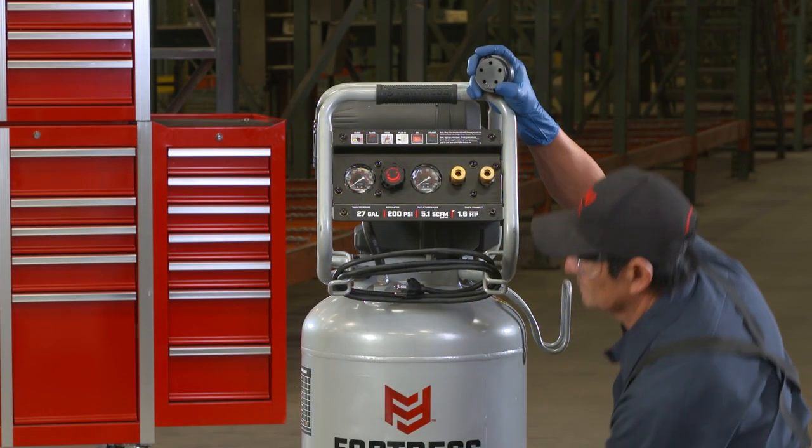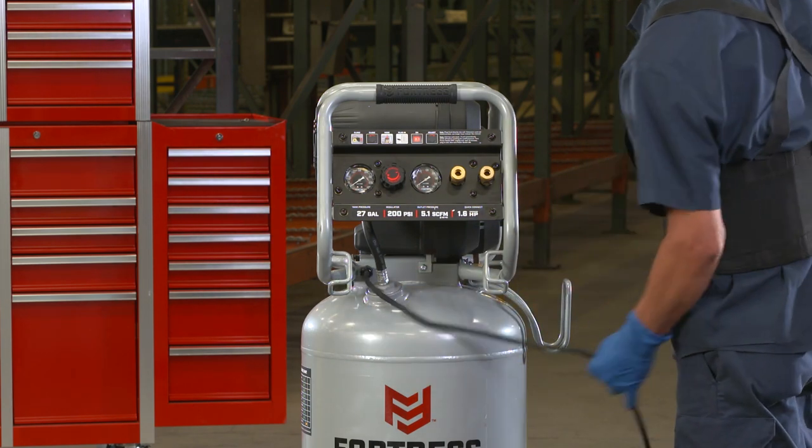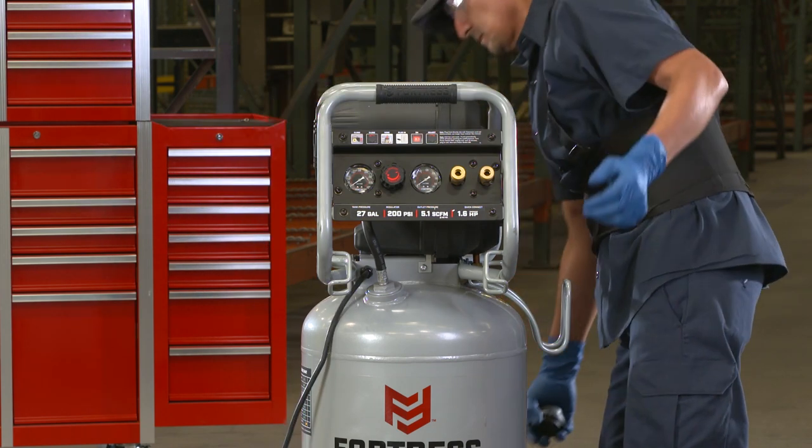You can now plug in the power cord and plug the compressor directly into a 120 volt AC outlet. An extension cord is not recommended. In those cases, use a longer air hose instead.